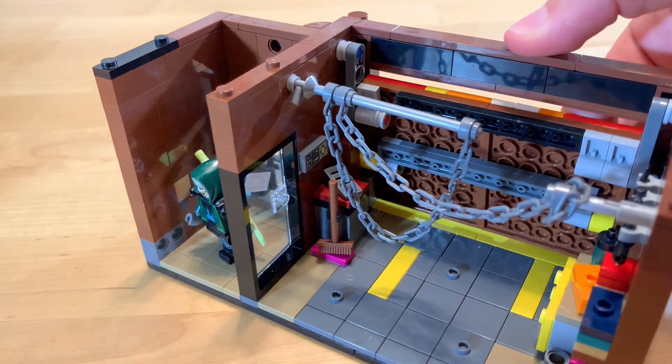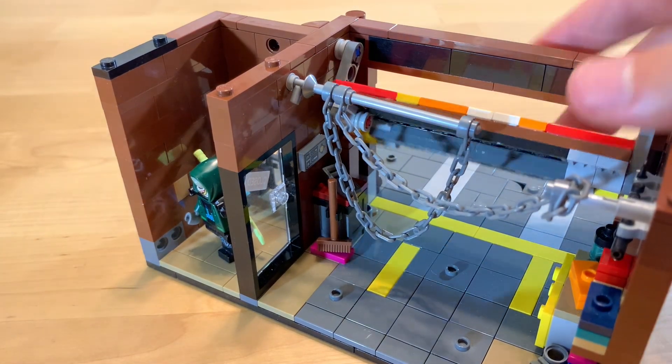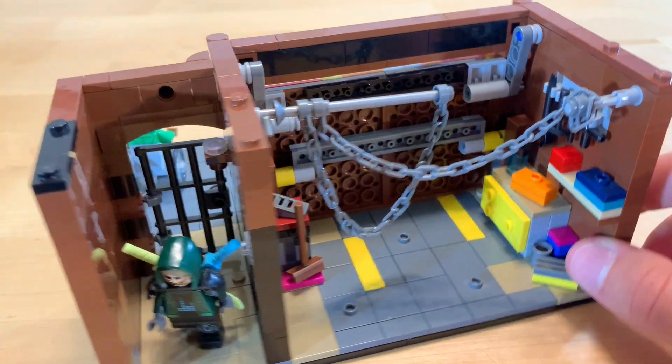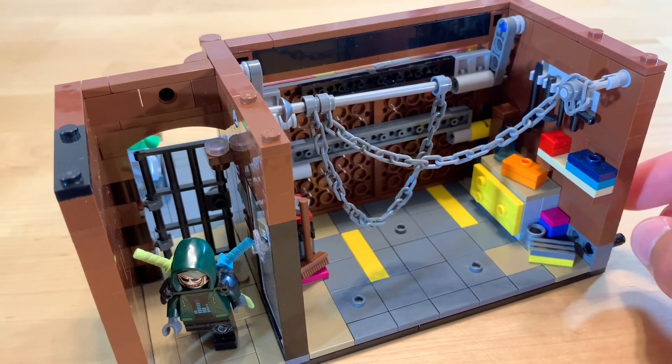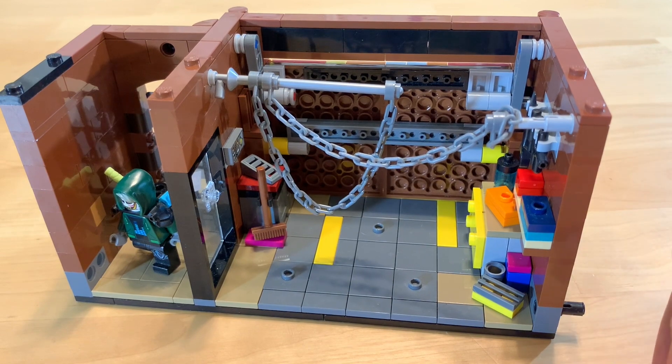This garage door can actually open up if you just press in on here — it comes up. I actually got that door technique from YouTuber Tiago Cattarino. Sorry if I mispronounced that. Go check out his channel — he makes some really awesome tutorials.